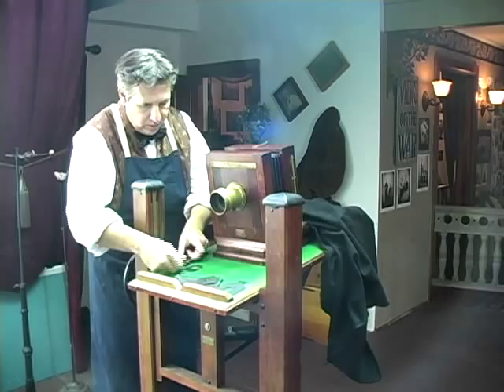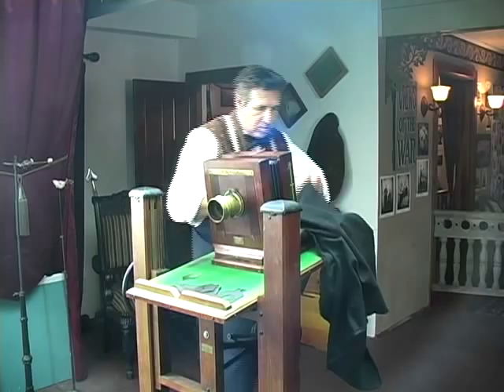What I'm doing right here is changing the stops to adjust the amount of light that comes through the lens. Those are known as Waterhouse Stops, and basically they work the same way as an F-stop does.